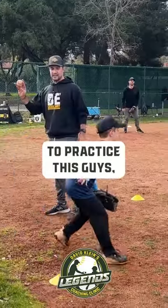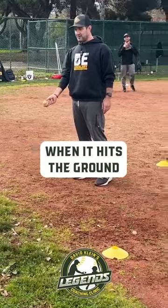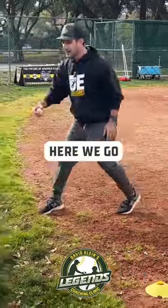The way I like to practice this — check it out. I'm going to throw this ball up in the air. When it hits the ground, that's just like the ball was crossing the plate, and I want that left foot to land. So watch me. Here we go.